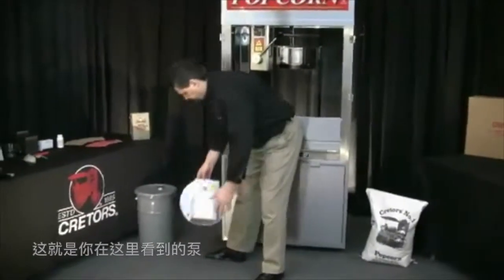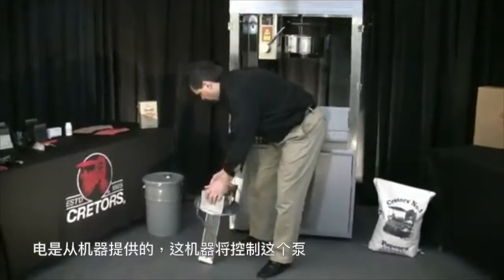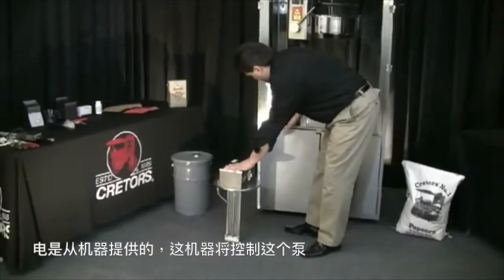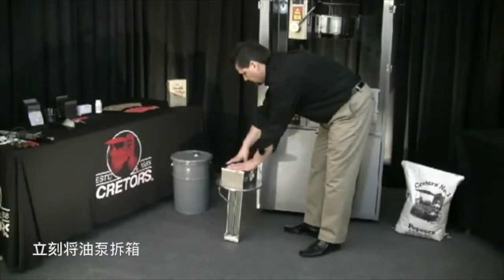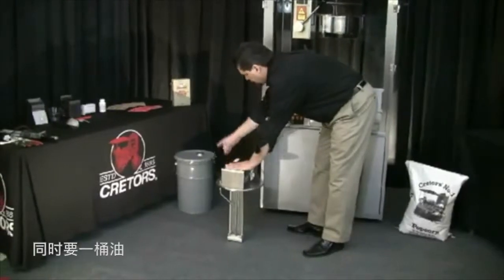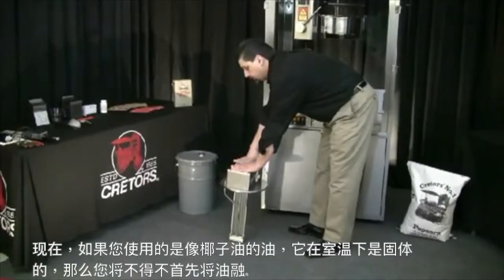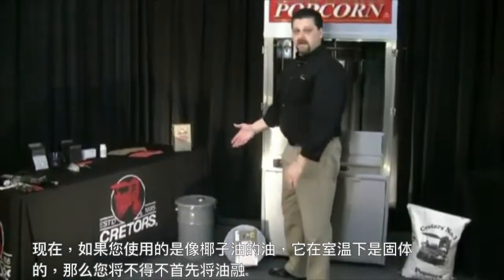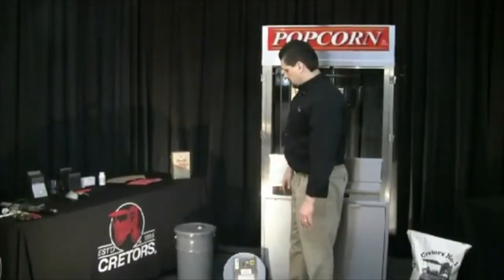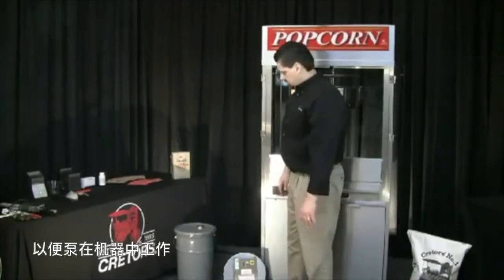That's the pump that you see right here. The electricity is supplied from the machine and the machine will control this pump. Once you unbox the pump, you want to get your pail of oil. Now if you're using an oil like coconut oil, which is solid at room temperature, you're going to have to melt that oil first in order for the pump to work in the machine.